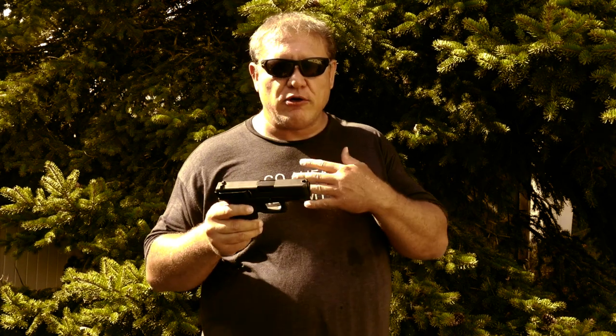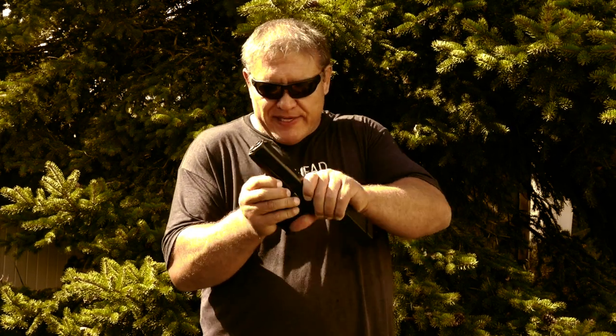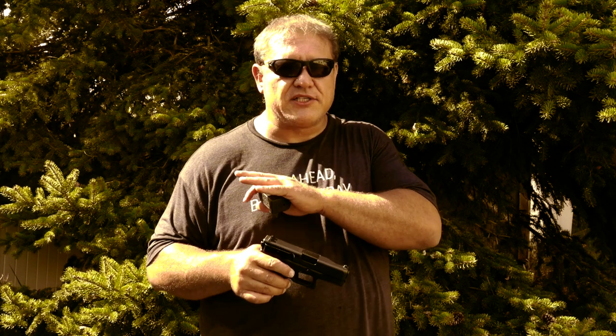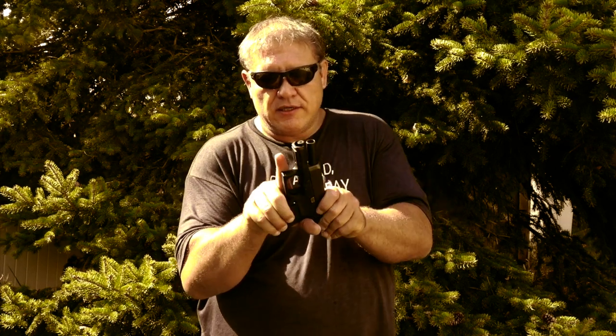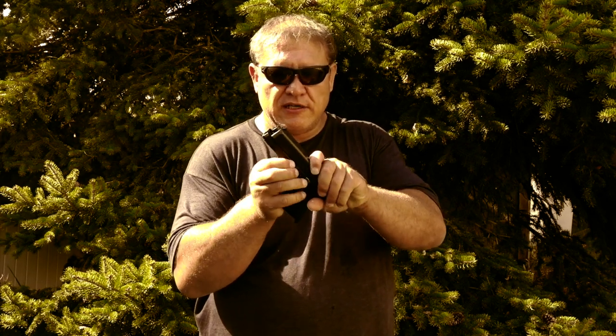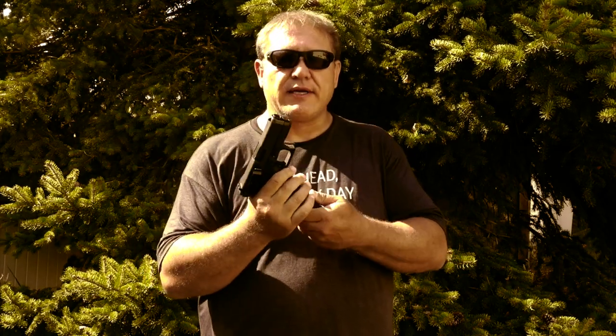The fourth thing I don't like — and I'm a little embarrassed to say this — I cannot for the life of me get this slide off. I know how to take off Glock slides, I've got many Glock slides. I don't feel like I should have to research how to remove the slide of a Glock; they should be the same across the board. You pull down the tabs, remove the magazine, pull the slide back a little bit, push down and push forward — but that doesn't work. Still no. I don't know, it's just not working.